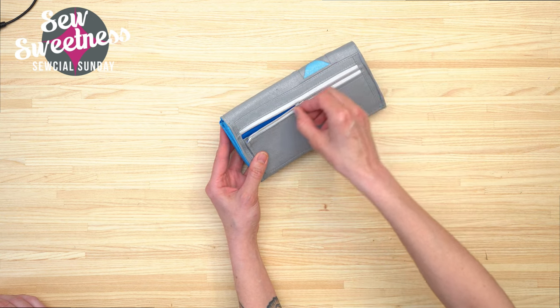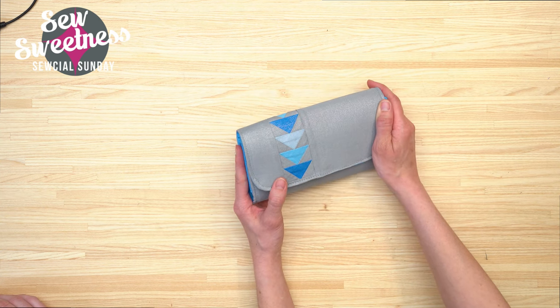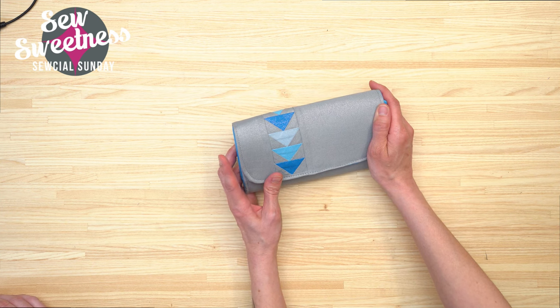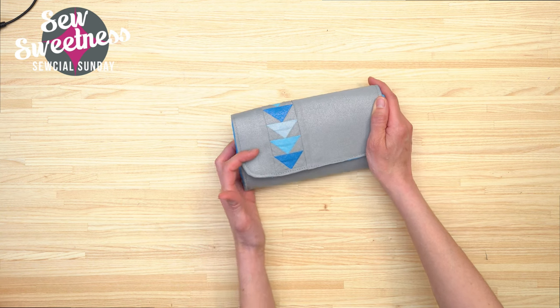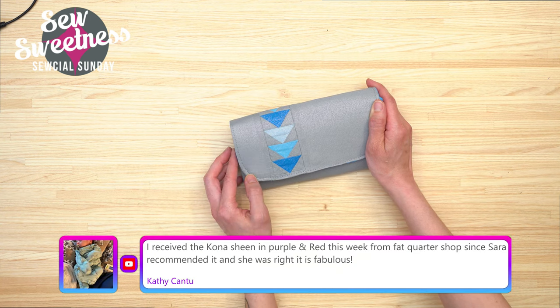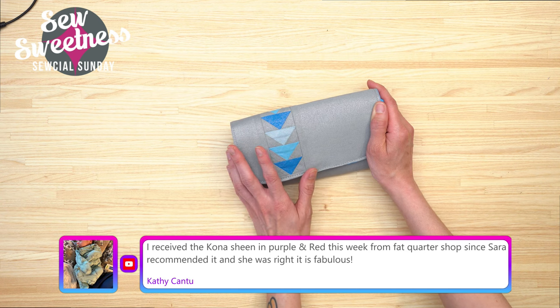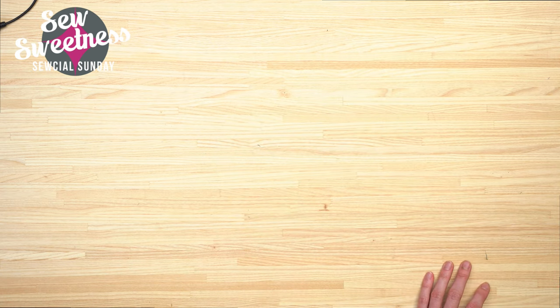One of my pattern testers made hers with foundation paper-pieced flying geese, and I asked if I could add them to mine too because it looked awesome. There's also a zipper pocket on the back with an accordion feature so you can fit a little bit more inside. I used several different interfacings for the wallet to get a particular feel — no foam interfacing, but a combination of various others. I used Kona Sheen for the outside, which Kathy confirmed is fabulous — basically the same thickness as a Kona solid.